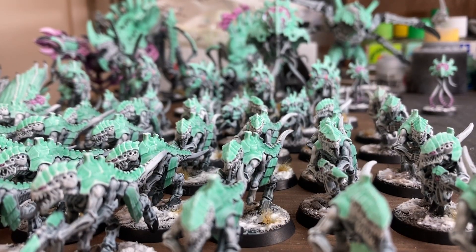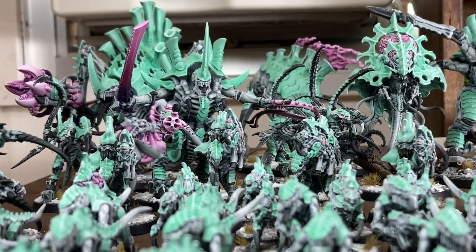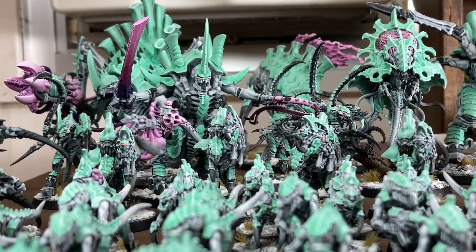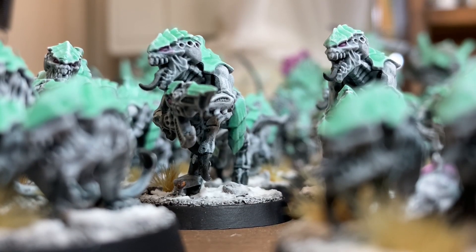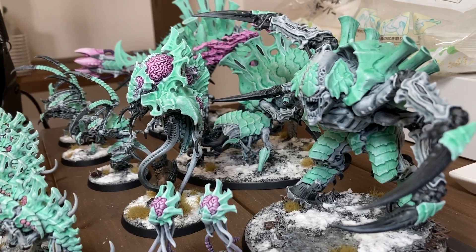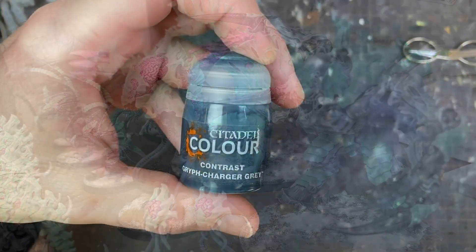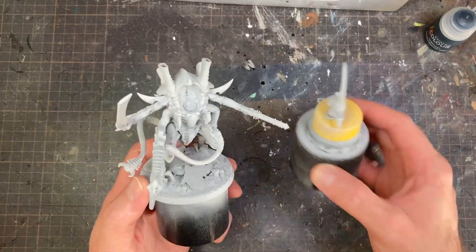This video is going to go over how I went about painting up these Tyranids. A lot of it is using really simple techniques, trying to make the most use of my time, becoming more efficient, and batch painting an army. I decided to go with some white Tyranids.